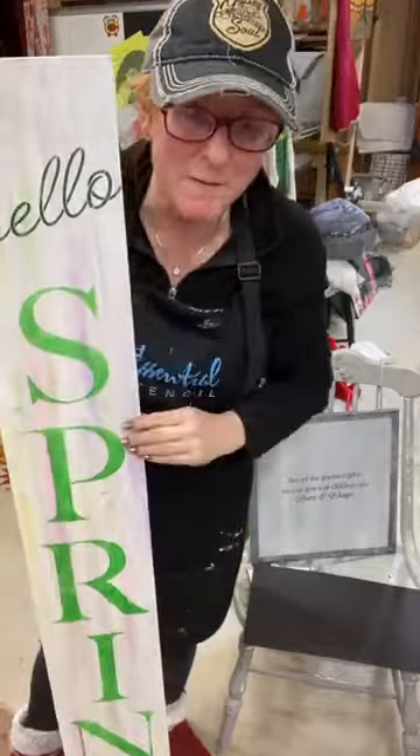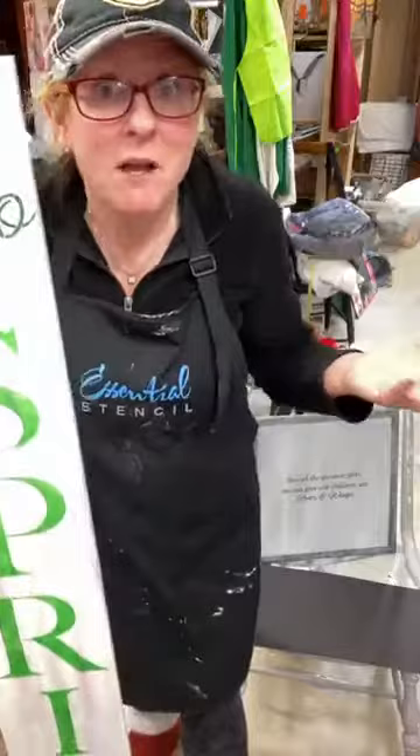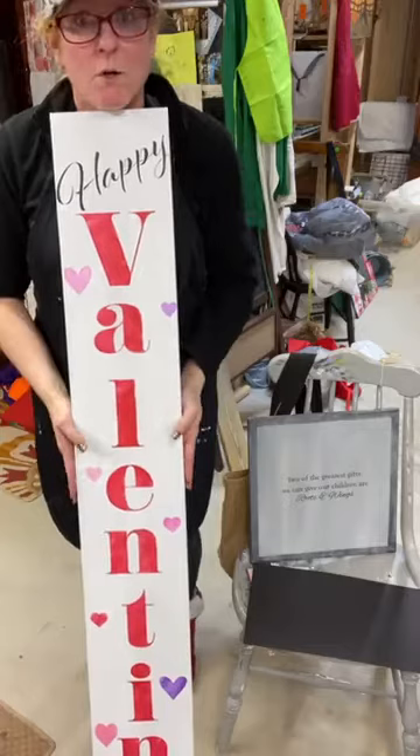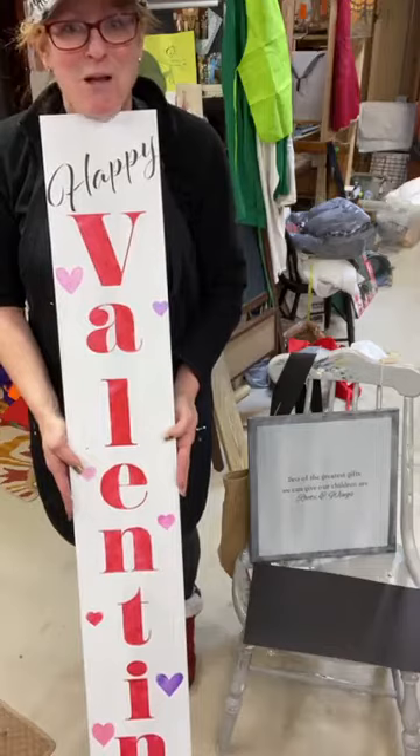I will come back and add some flowers either onto the letters themselves or a little bit in the background. I hope you enjoyed that — that was kind of very quick but it tells you how easily and quickly these can get done. Both of the porch leaner stencils were from Essential Stencil, and if you use CHEERS when you check out you will get 10% off, and that does apply to your sales as well.